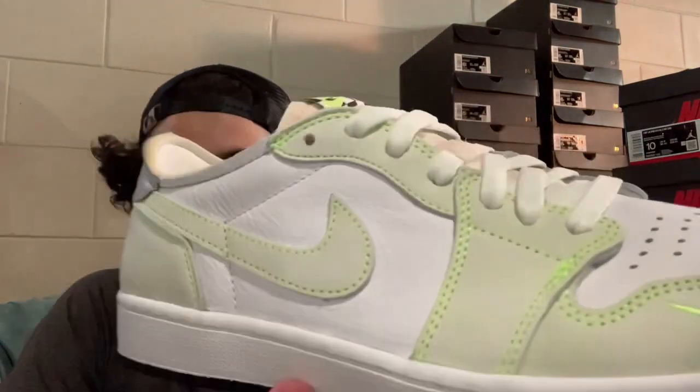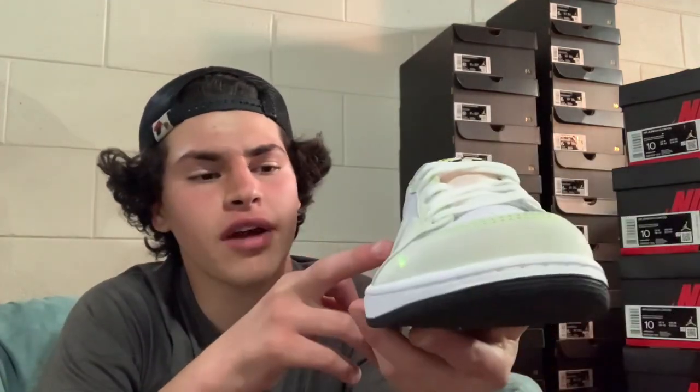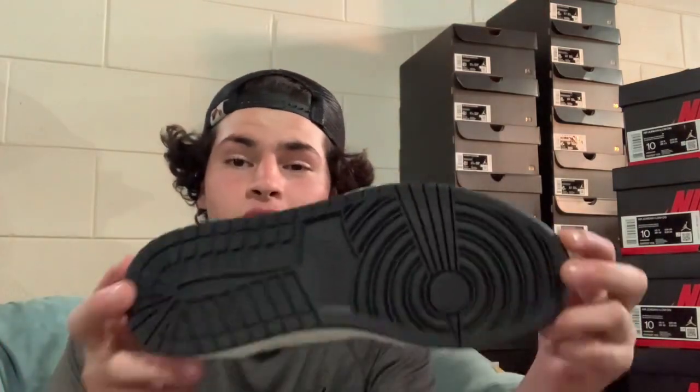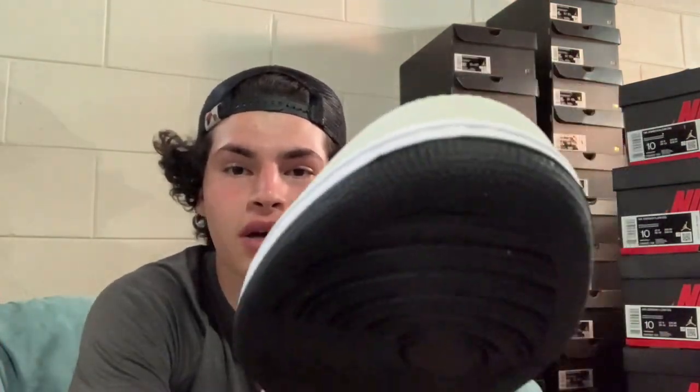Nice touch with the swoosh embroidered and stitched in ghost green — and around it is a neon-ish green that matches the laces, which makes it pop out a little bit. You got white stitching on the midsole and a white rubber midsole, with a classic black rubber outsole. Nice stars at the toe box and the Nike sign in the middle. Good traction on Jordan 1 lows. The ghost green is a very soft nubuck — really nice. Nice holes on the toe box for breathability.